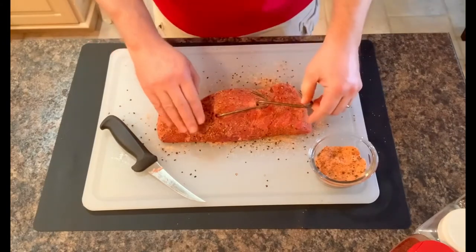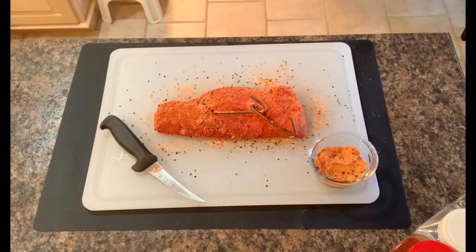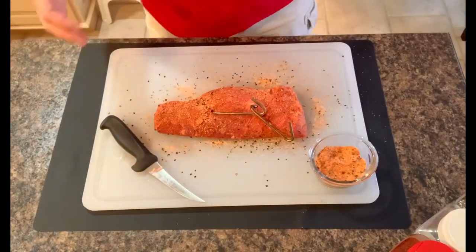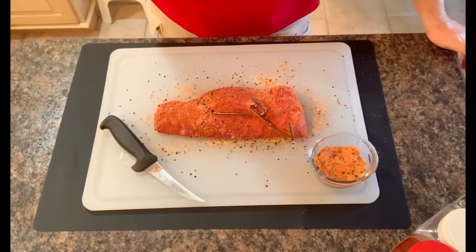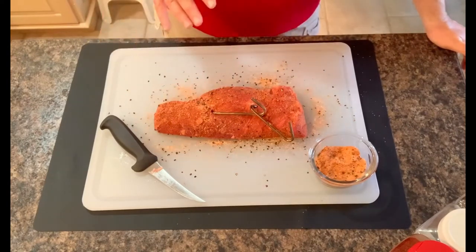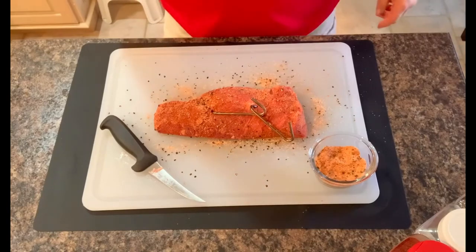That way, if I spritz it a little bit — which I probably won't since it cooks fairly quick — or any excess comes off, you'll still have plenty left when you're done. That's all we're going to do to it. I'm going to put it in the fridge uncovered and let the salt, pepper, granulated garlic, and onion powder sit there and work on the meat — extracting some moisture and starting to form a crust. It's going to be beautiful. Hold tight and we'll get that smoker fired up.